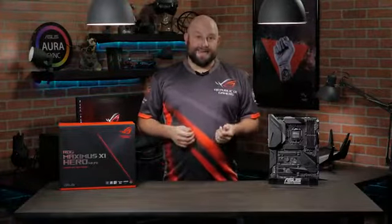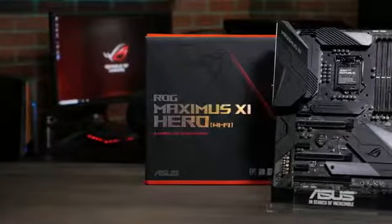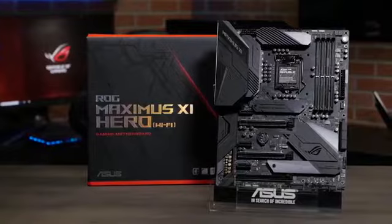Hi, this is Greg from ASUS ROG, and in this video we're going to take a look at the ROG Maximus 11 HERO Wi-Fi. Hidden beneath its stealthy exterior, the HERO has powerful tech, robust temperature control, and faster memory support than ever before.